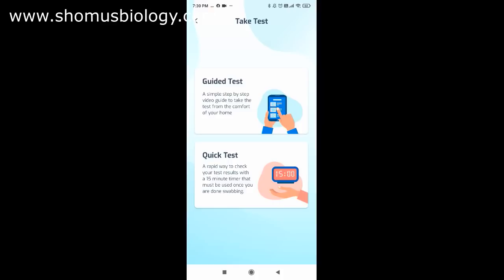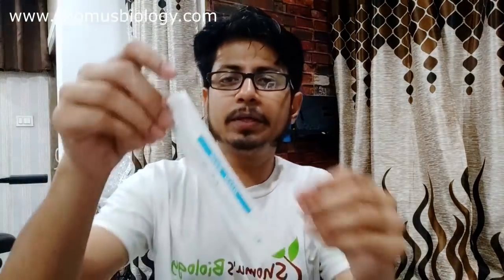I'll take the nasal swab sample first and then start the timer. Open the swab packaging carefully — make sure you open it from the non-brush side and never touch the brush side. For the nasal sample, insert the swab at a slant angle and rotate it three to four times, then insert it into the other nostril and do the same to get enough sample.